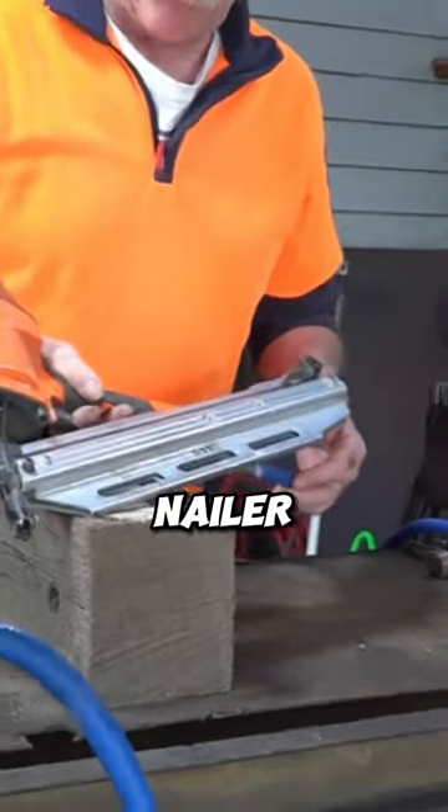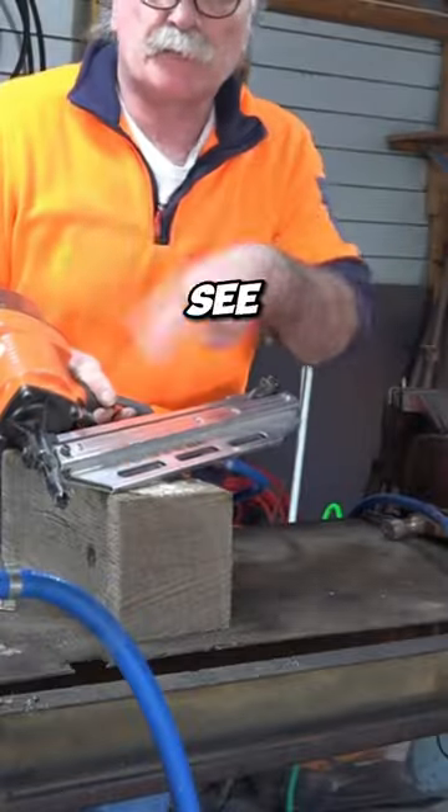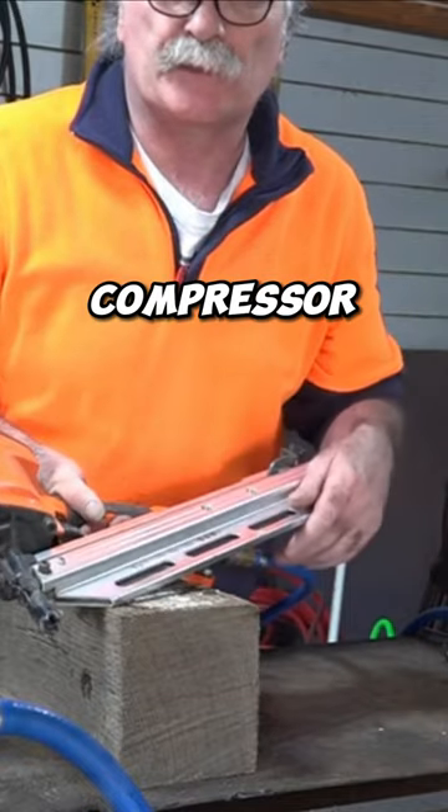Quite a big frame nailer — I think it was about 120 bucks online — and the old compressor over there, that's about 159, 160. So we'll see if we can combine the two and actually get them to work, or maybe we need a big huge compressor.